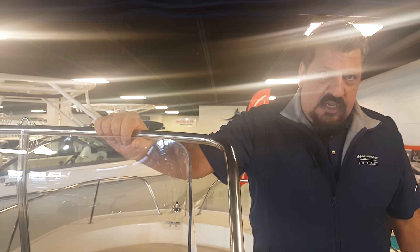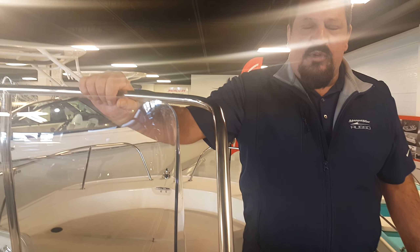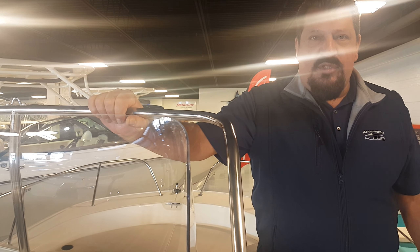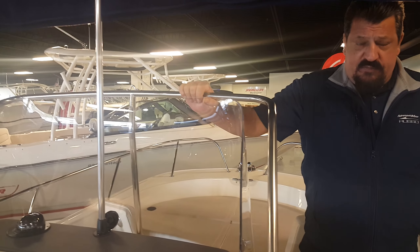Great boat. Thank you very much for coming aboard. This is again the Boston Whaler 210 Montauk. I'm Frank Rose — please give me a call here at MarineMax Danvers at 781-716-2475. Thank you very much for your time.